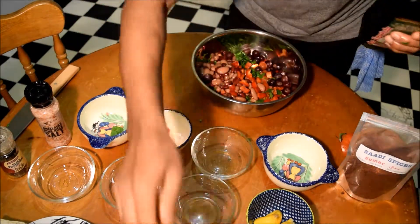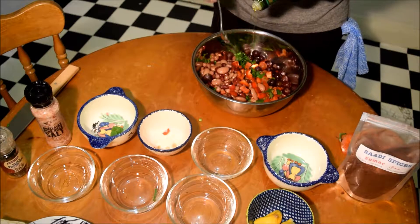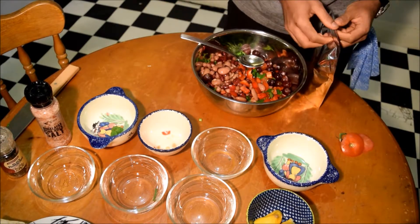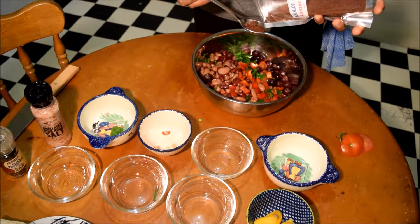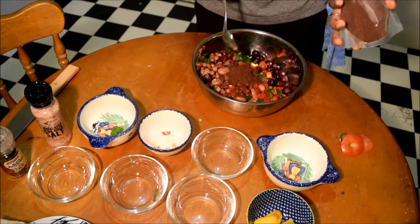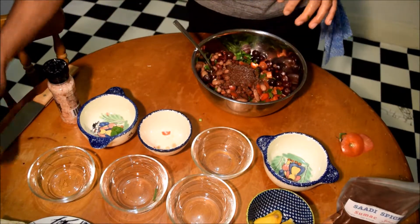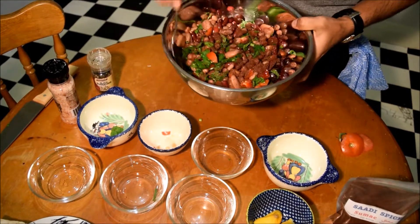So put them in. About two tablespoons of olive oil — one, two. Sumac, we're going to put about two tablespoons as well — one, two. And a good amount of salt. And some pepper.